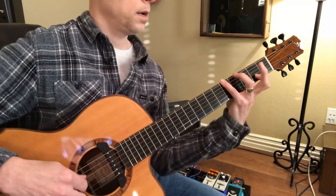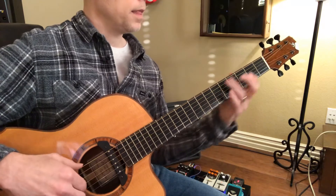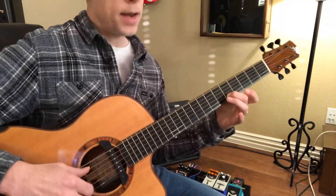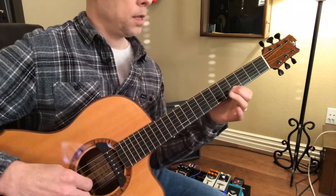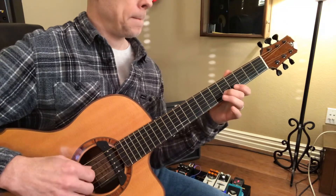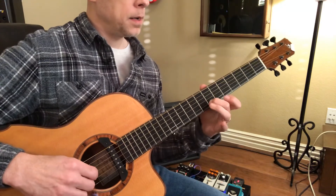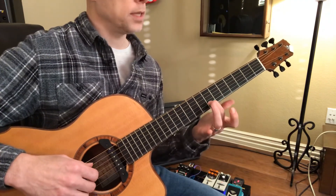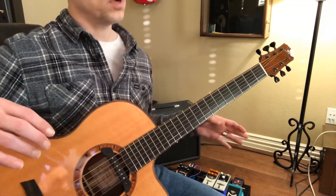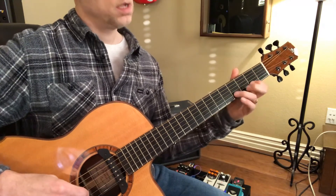That's up to seven. Then the way I do that, I'm going to string five, then string four, and then back to five to land that — and that's on seven. Then you'll go into this little chorus.